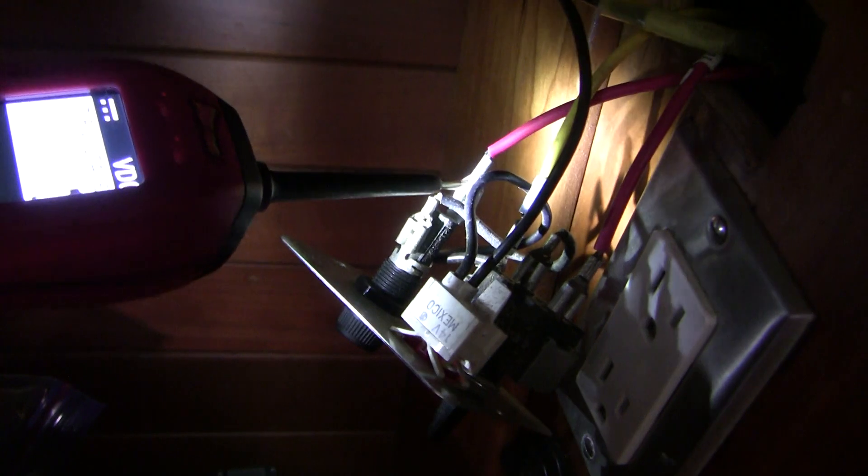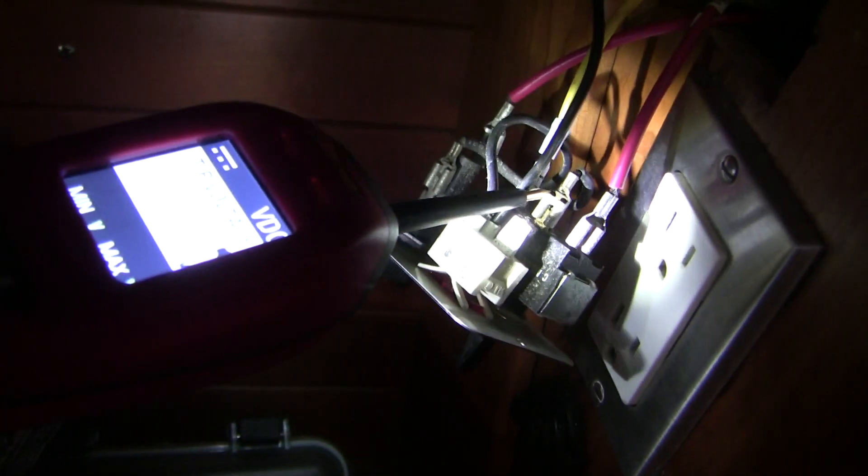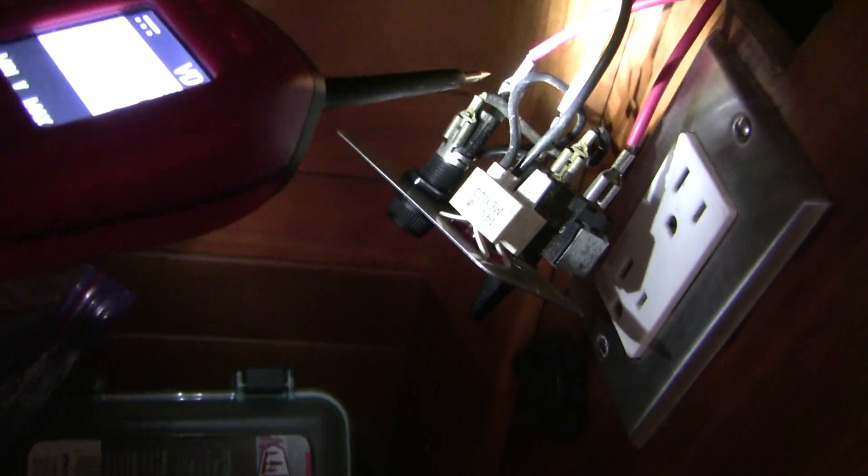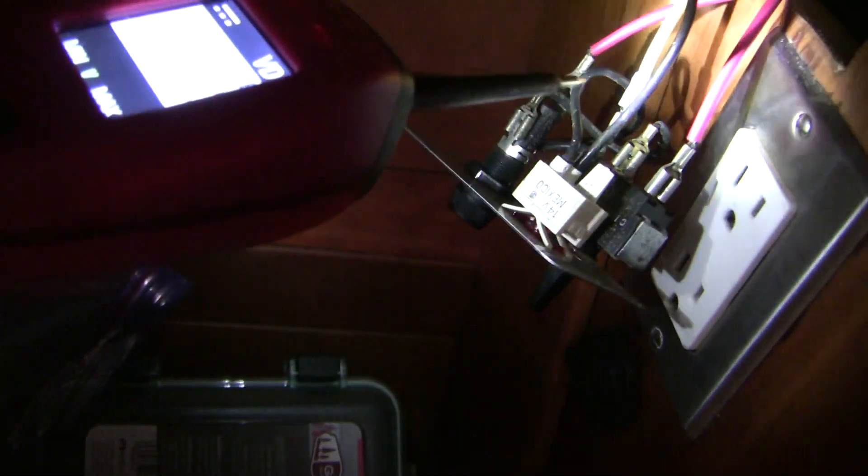Let's just see what we've got here for power and ground. 13.7 volts — that's our battery positive. No power here. No power there. And then we've got 13.7 volts there. So what that tells us is that this fuse is good. Let's have a look at the switch.